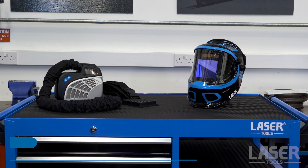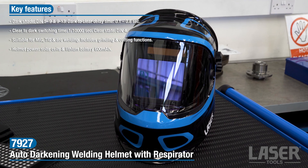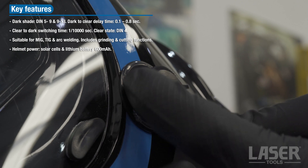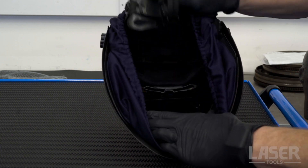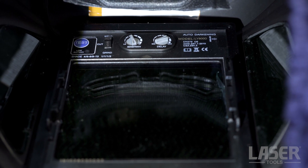This new auto darkening welding helmet also features a respirator that provides a user with a filtered air supply. The helmet provides an external adjustment to easily set the darkness of the filter. The lens filter is powered by both a solar cell at the front of the helmet and a lithium battery mounted in the lens cartridge, accessed from inside the helmet.